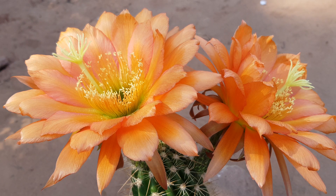Now we need a label, and then I will pollinate the other one. Yeah, the other one.